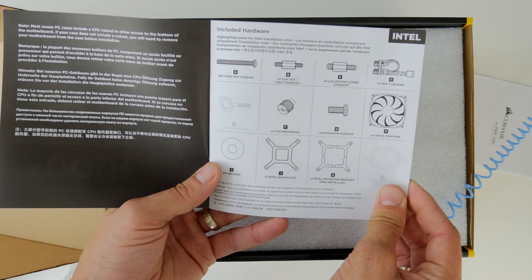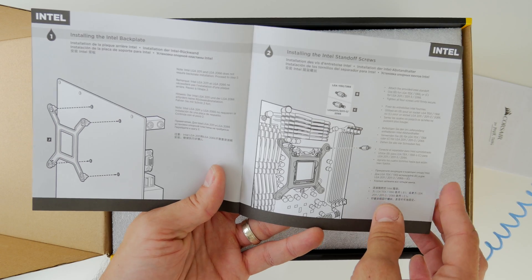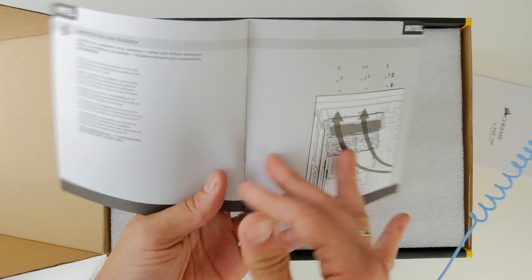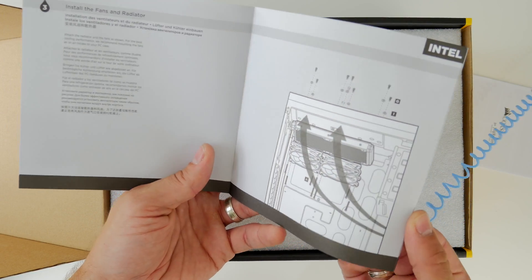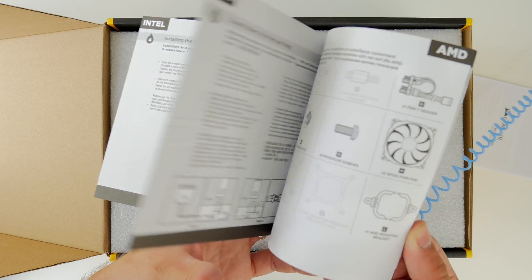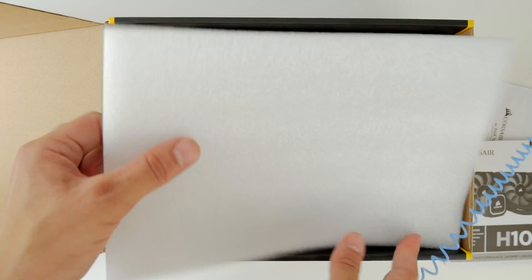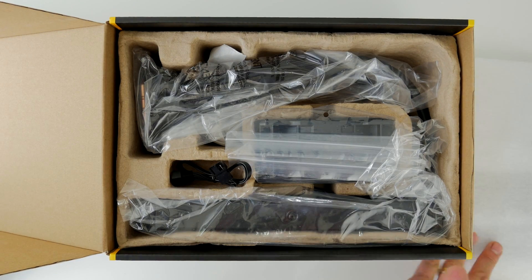I've been using Corsair's all-in-one coolers for many years and I really find them excellent, easy to install, hassle-free and also just really reliable — never had any problems with them. This one is also compatible with a numerous range of different CPUs including Intel and AMD, a variety of different sockets.